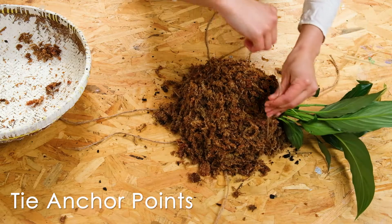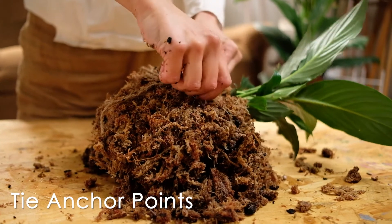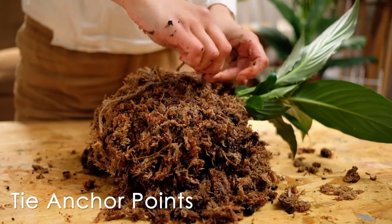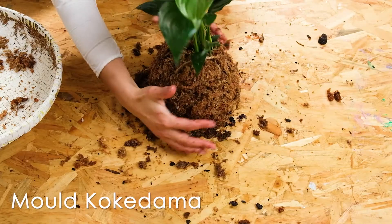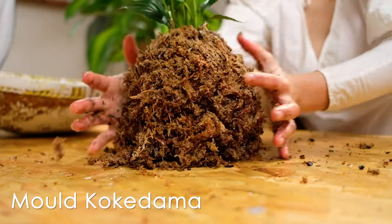Tie the anchor points to keep the sphagnum moss in place. If you need to, you can lay your plant to its side to tie the twine with ease. Once your anchor points are tied, start molding the kokodama into your ideal shape.